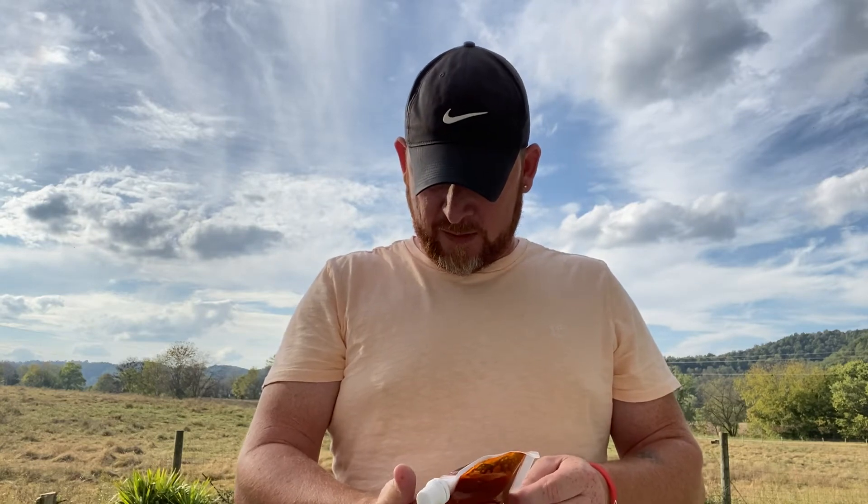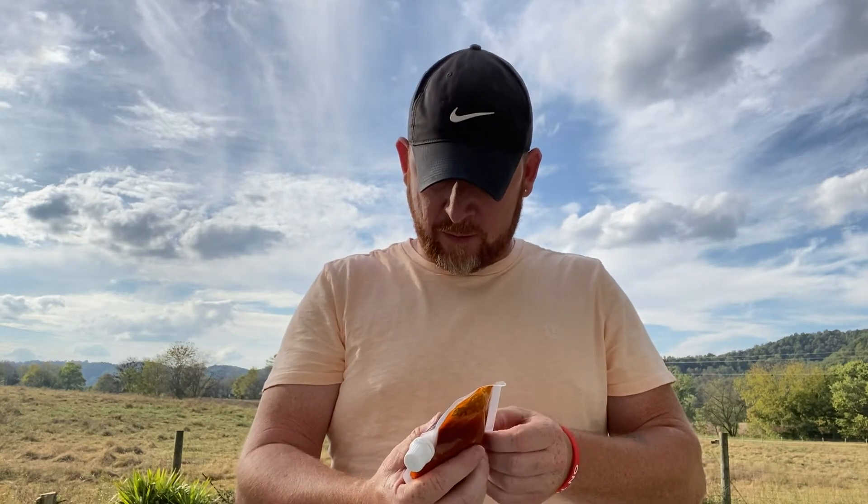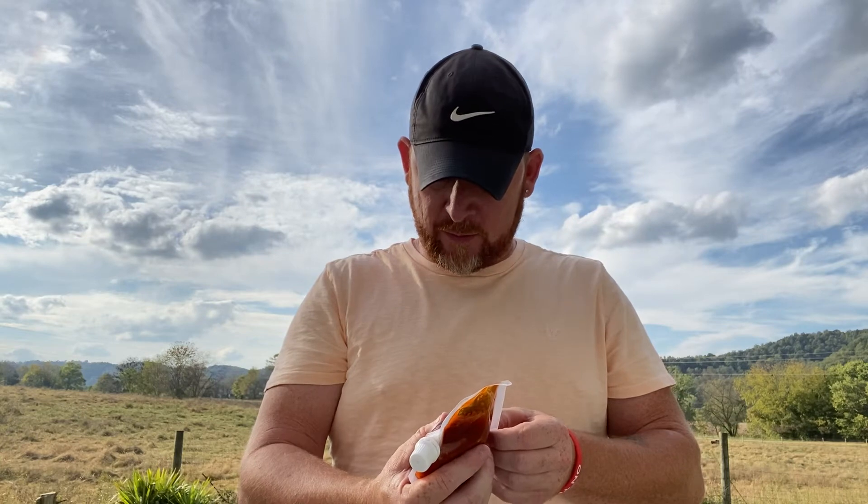The heat level is 6 out of 10 flames. Very happy to be reviewing this sauce. And the label says caution: extremely addictive hot sauce. I bet it is.